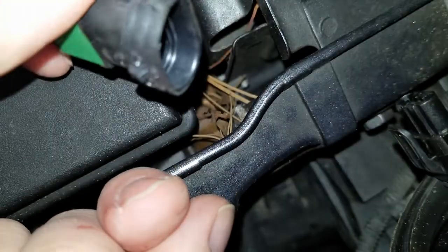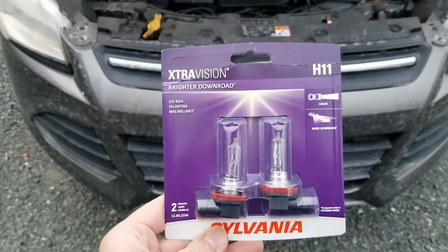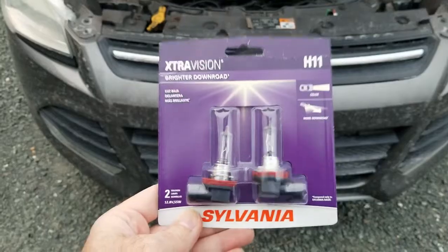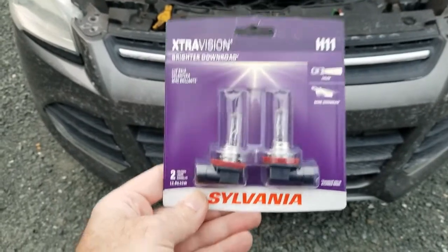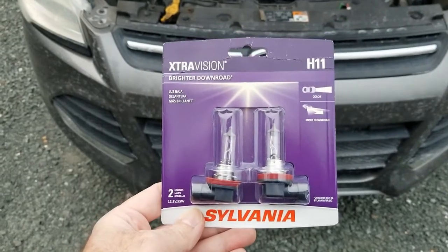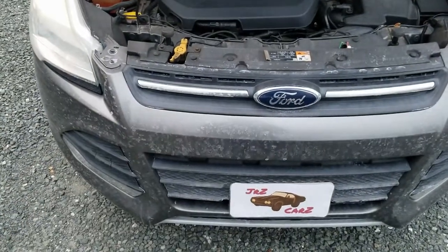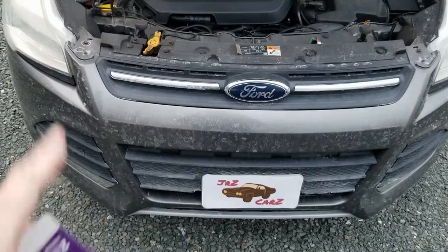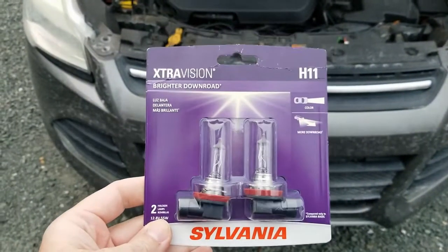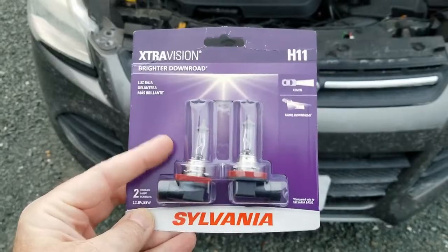Separate the light from the harness — pull on this and pop it out, there's your light. For reference, these are the bulbs I'm using: the Sylvania Extra Vision H11. This car takes an H11 bulb. If you're going to do one, you might as well do both — it's not much more expensive, and if one factory bulb goes out, the other one's likely to go out soon enough. There's also an upgraded version with a more white light.